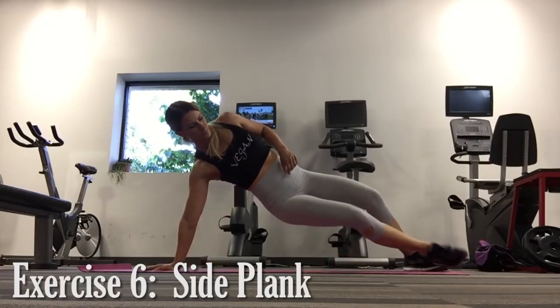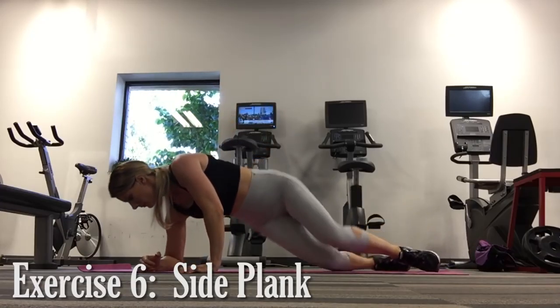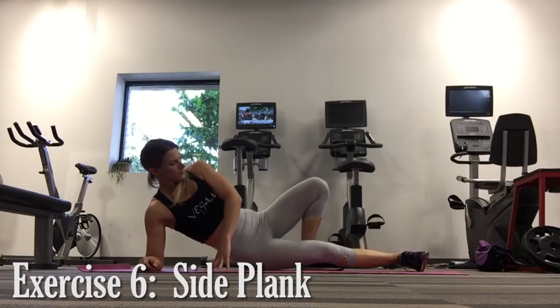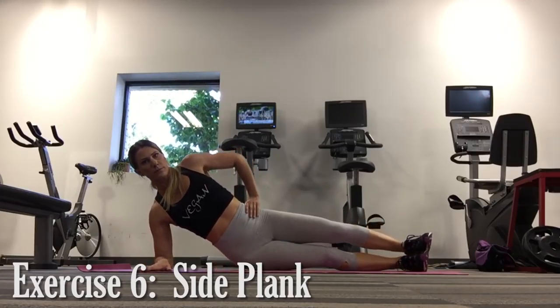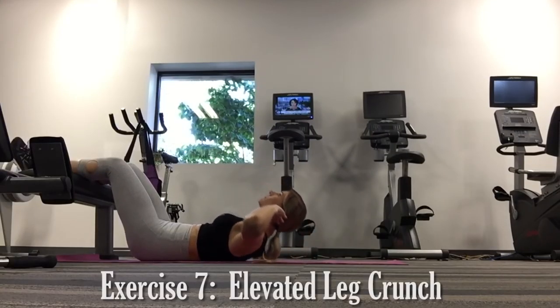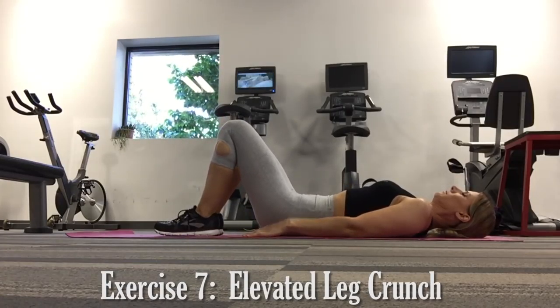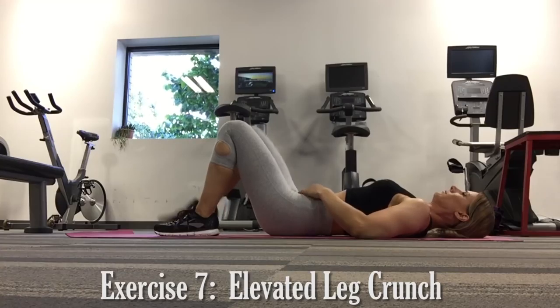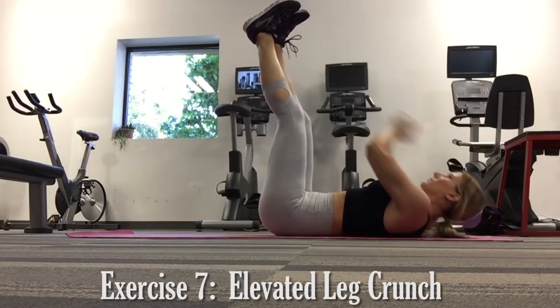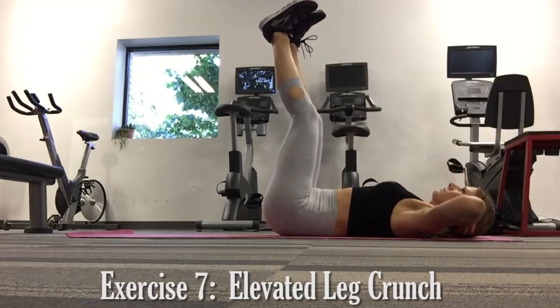Exercise number three is for the obliques — a side plank. When getting into the side plank, make sure your shoulder is directly beneath your palm and that your hips are not sagging towards the ground. Keep your obliques nice and tight. A slightly easier variation would be to rest on your forearm. Finally, isolate your upper abs by doing an elevated leg crunch — a variation on this would be to raise your legs towards the ceiling. Now I'll go ahead and let you enjoy the full workout without commentary.